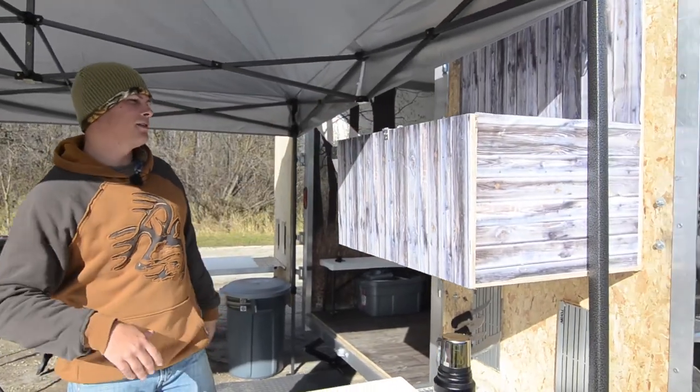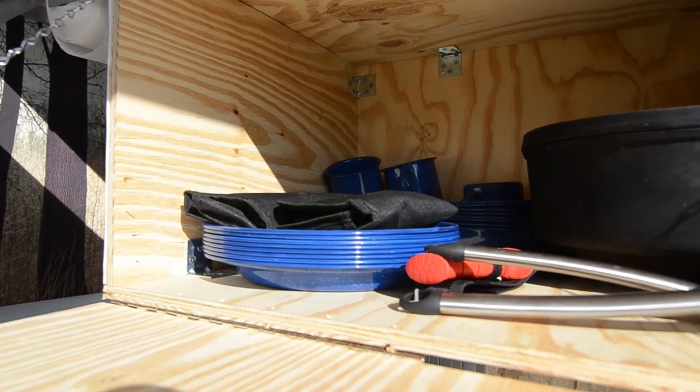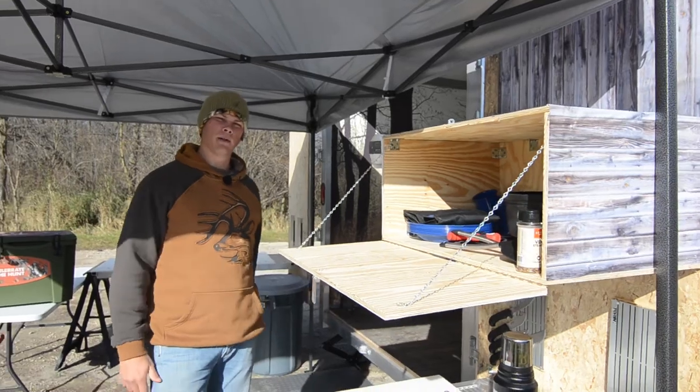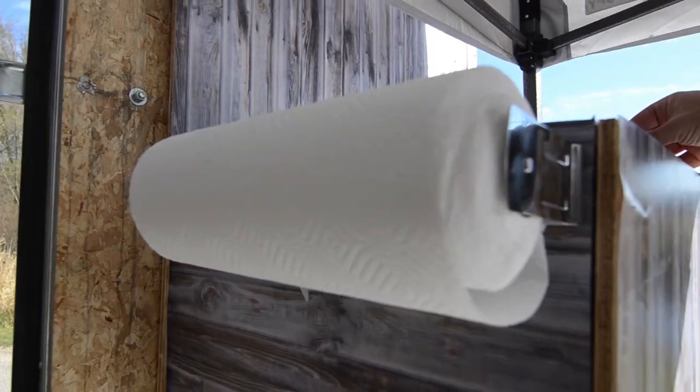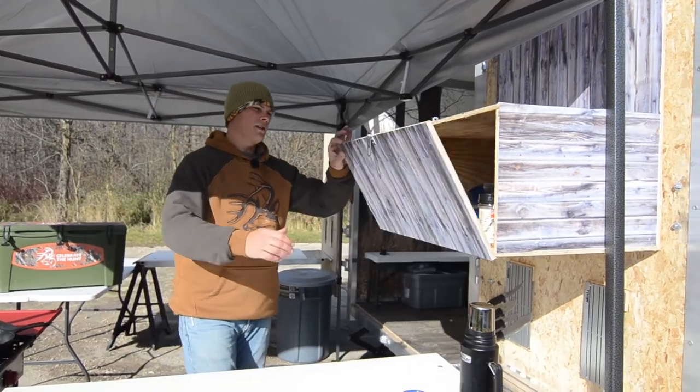From there, we've got a removable kitchen box. It's nothing too special, just a box that locks and keeps everything nice and organized. As you can see, we keep our cast iron plates, bowls, cups, and we even threw a paper towel holder on the side. That's always nice to have handy and it just overhangs in a nice convenient spot to reach everything.